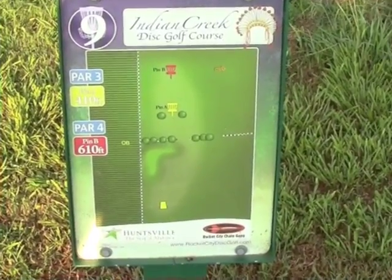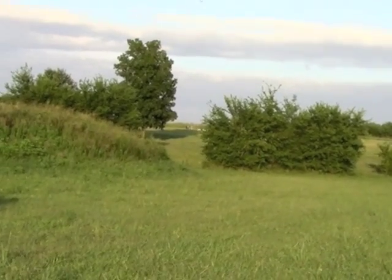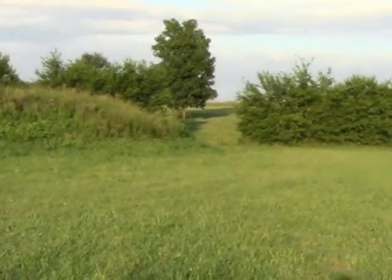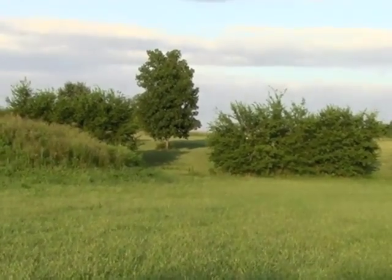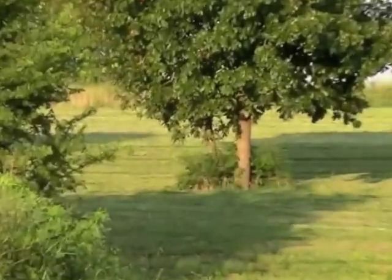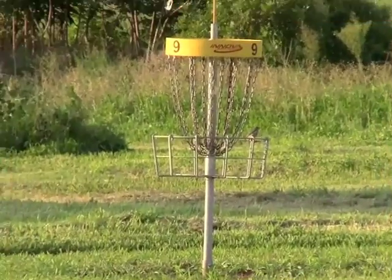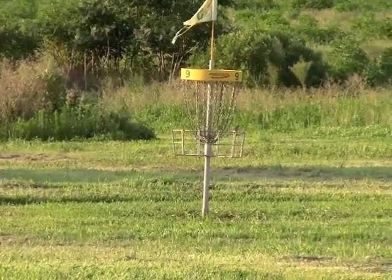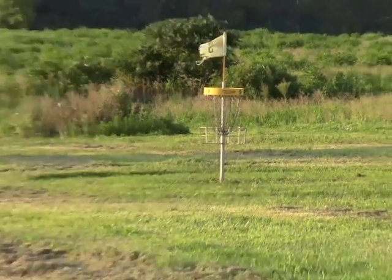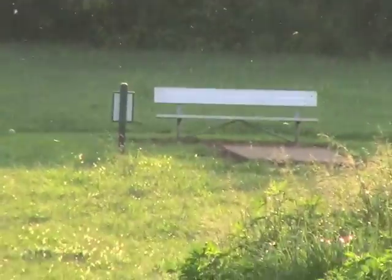Here's a look at hole nine. Short pin position: 410. Long: 610. Looks like the basket is probably up the hill, somewhere to the left of those big trees right there. Hole nine's green — nothing really too challenging about the green. This is in the long position, which was around 610 feet from the T, which, as you can see, is way down there.